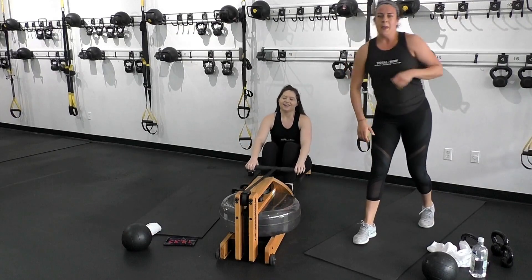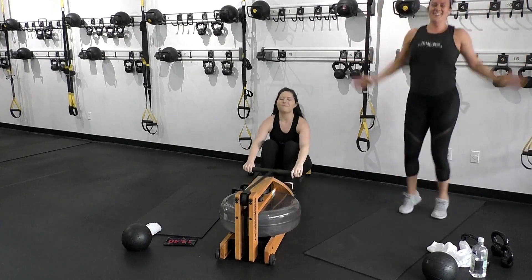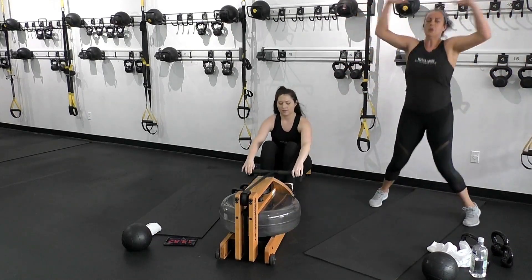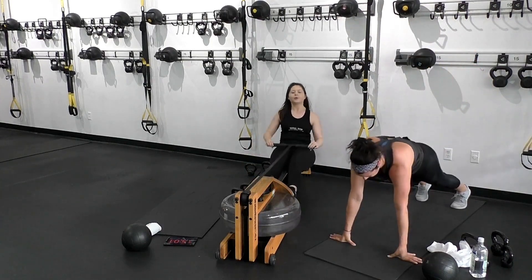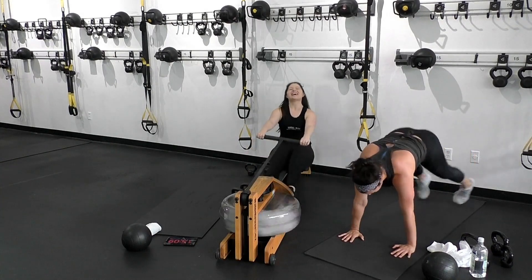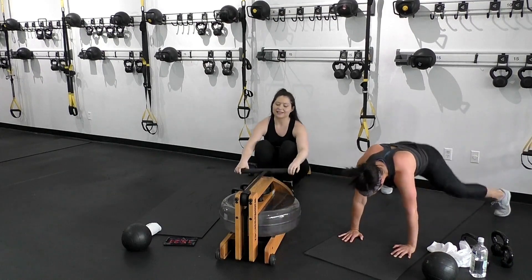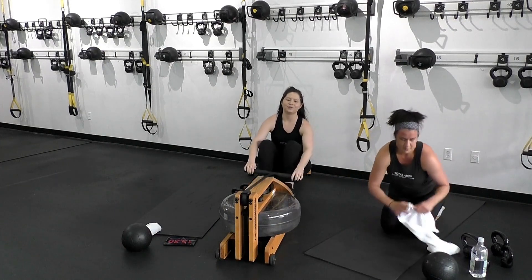Rest. Round 2 of 3. Big hard row right here — how low can you drive your split? Focus on making it a power push. Make sure those hands are right underneath your chest on the plank jacks. Let that hinge come from the hips, drive into the heels. Knock a second off that split. Easy strokes, recovery on the mat — we're halfway.